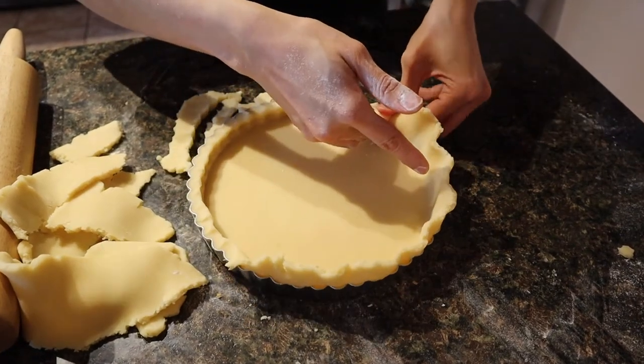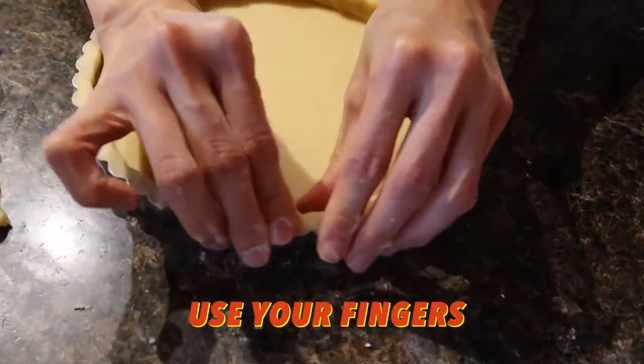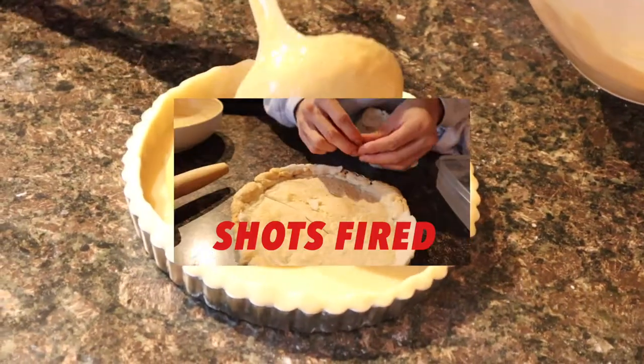Pressing it down — trim the edges. Use your finger to push it up a little bit, that's it. Wow, so nice! Make sure you don't have a hole.